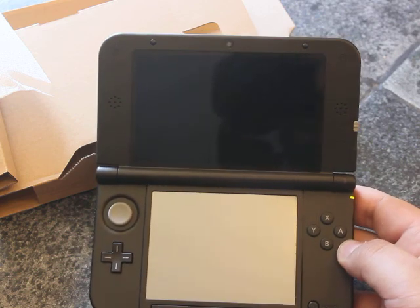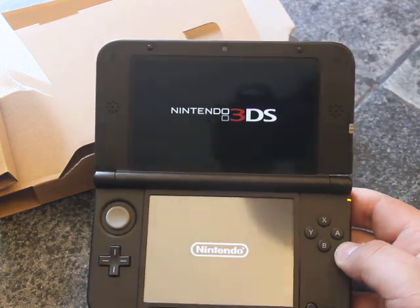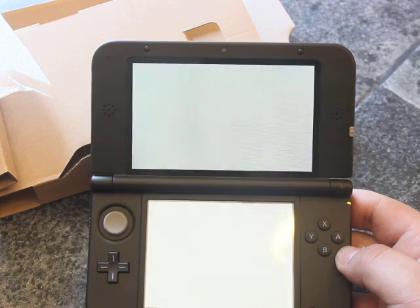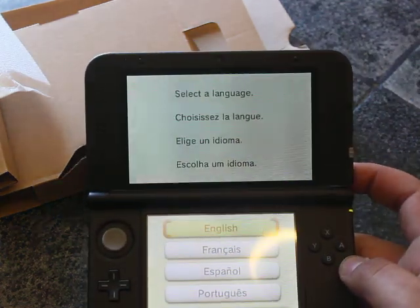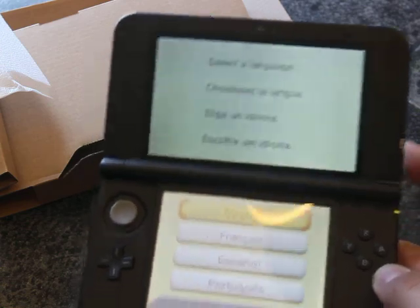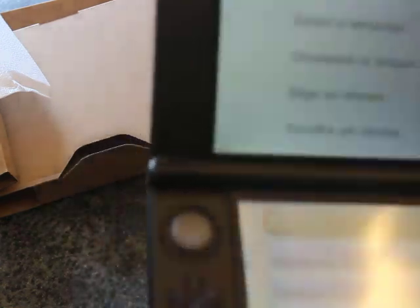It's powering up. Let me turn off the 3D. So I have to do the setup and stuff. Anyway. This is it.